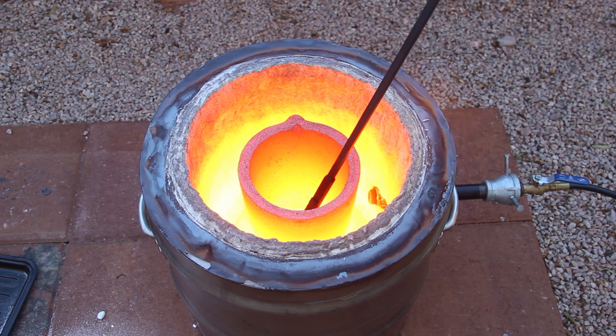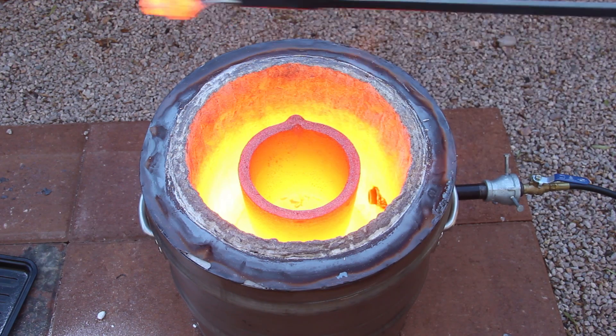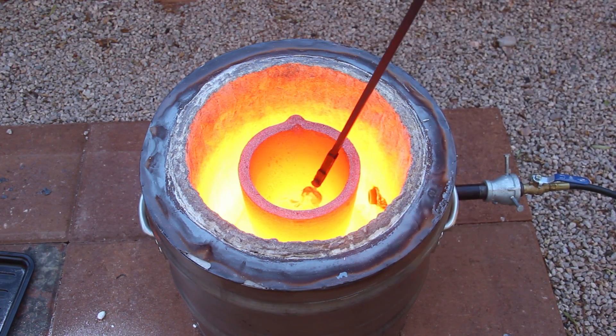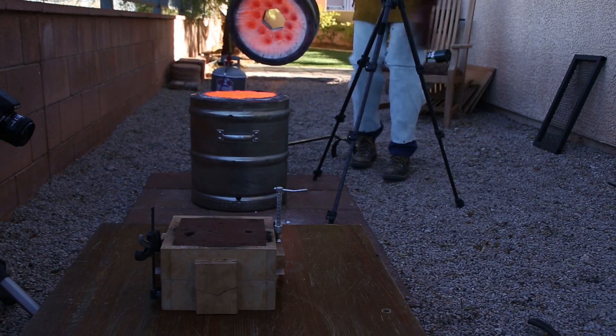What I'm doing here is scraping off the oxidation and impurities that float to the top of the molten metal. And now it's time to pour the molten bronze into the mold.